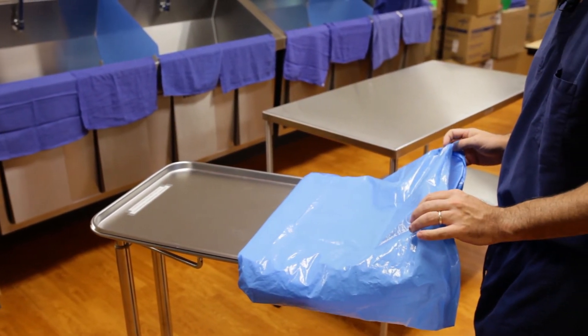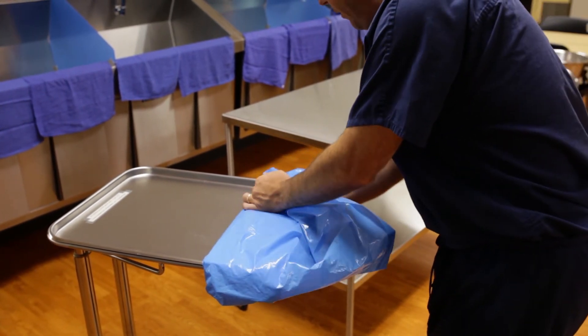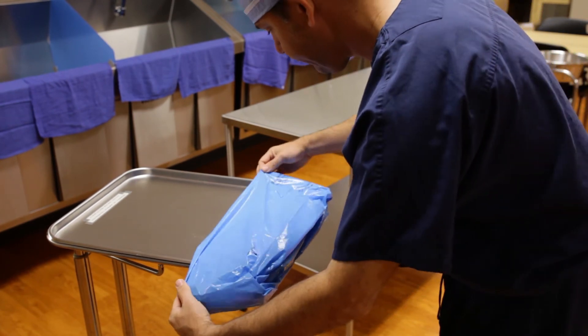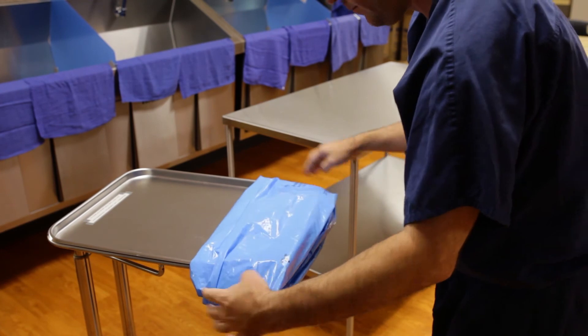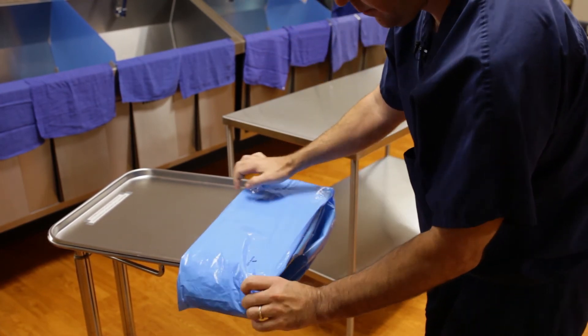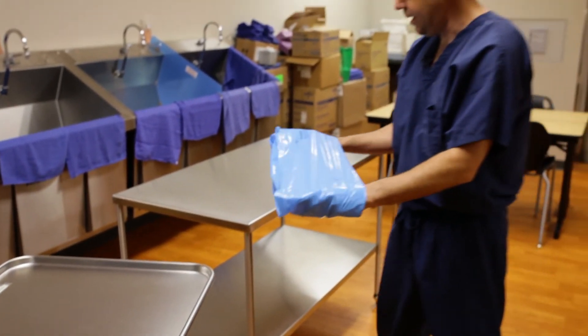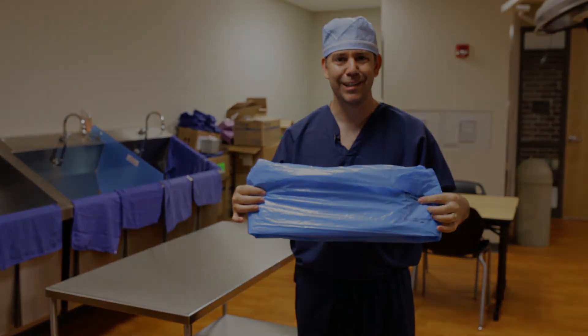The very last step is I'm going to turn it right side out and make this very last fold. And there we have a Mayo stand cover that's ready to go.